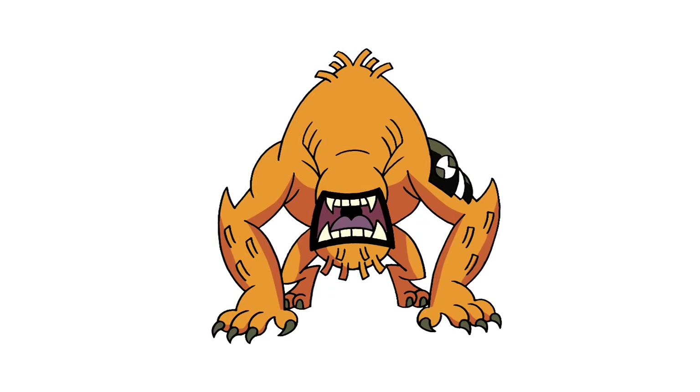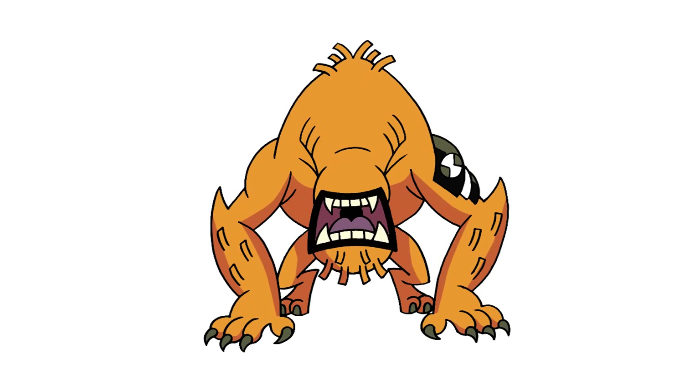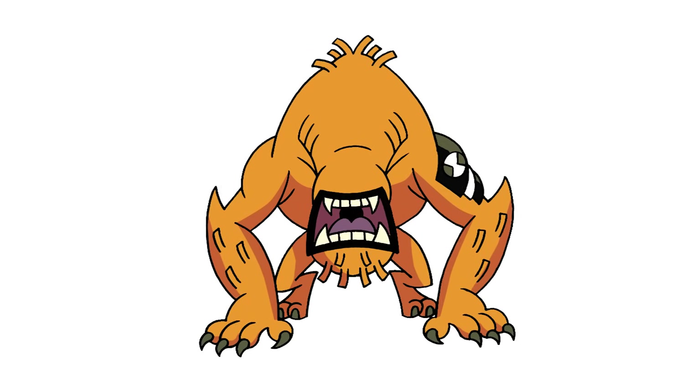And that's pretty much it — there we have it! There's Wild Mutt from Ben 10. I hope you enjoyed today's lesson. Make sure you subscribe and send me your requests in the comments below. Thanks for watching and we'll see you again soon.